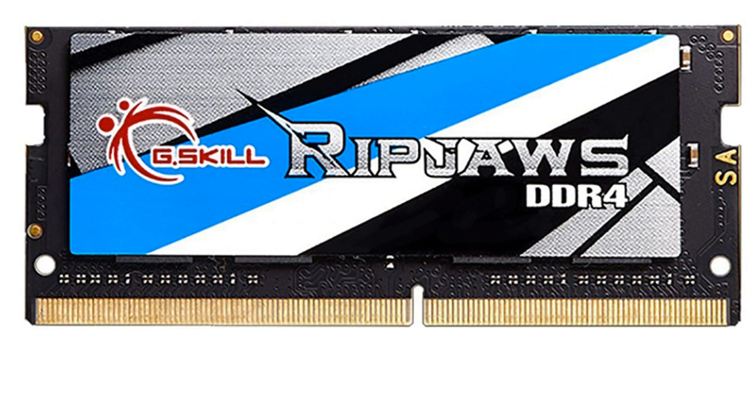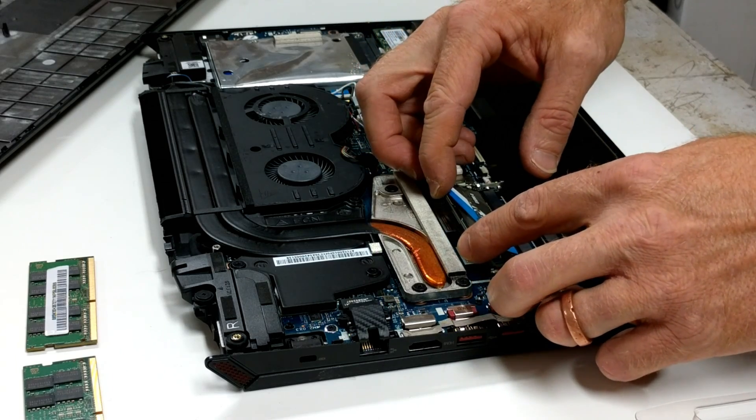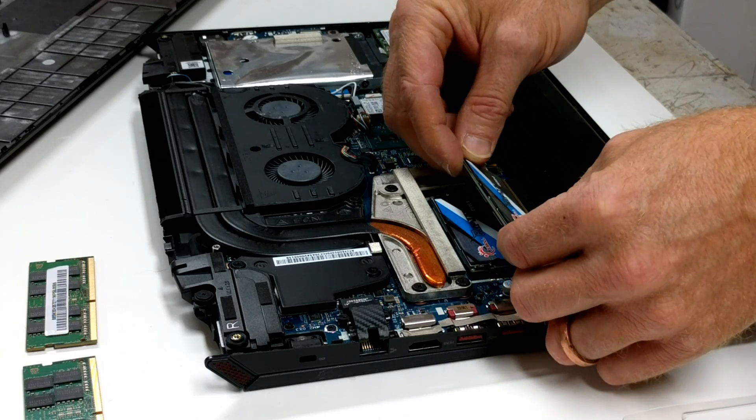One side of the RAM has more pins than the other, so it'll only fit in one way. Just like the old RAM came out, you need to insert the new RAM at a 45 degree angle, press it forward, and push it down until it clicks in place.